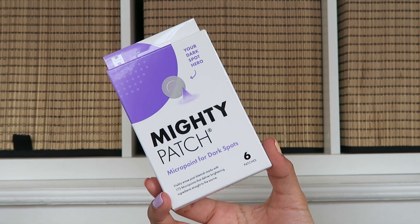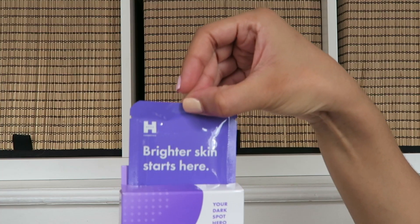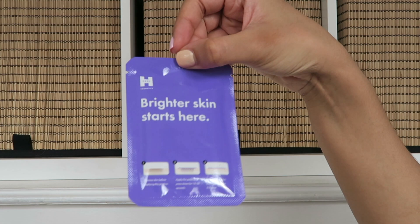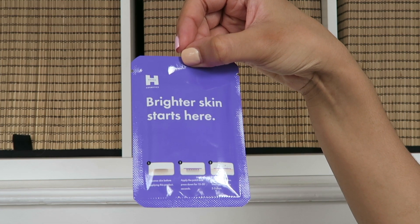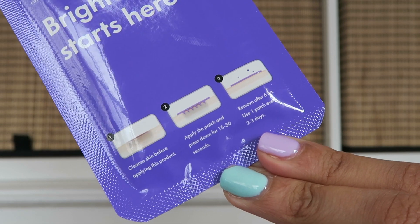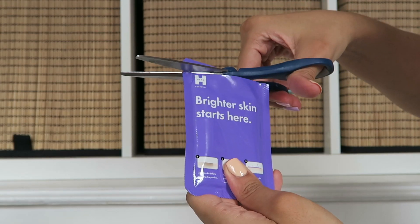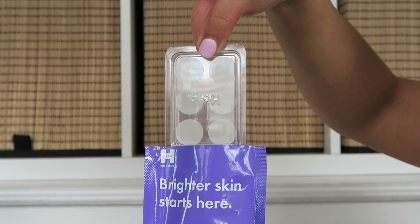Hey guys, welcome back to my channel. Today's video is me testing out these Mighty Patches by Hero — the Micropoint for Dark Spots ones. They've got 173 micro points that deliver brightening ingredients straight to the source to get rid of dark patches on your face. Instead of just talking about it, I'm going to take you along for the whole 10-day testing journey and give you a full review at the end.